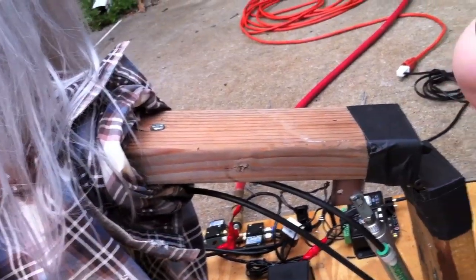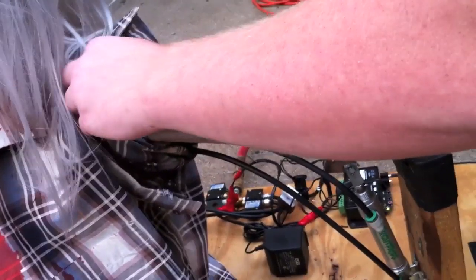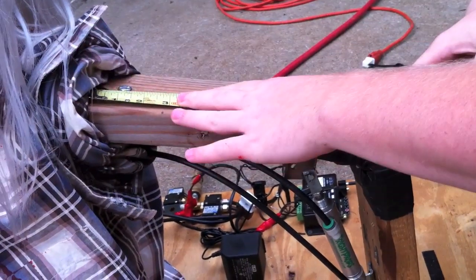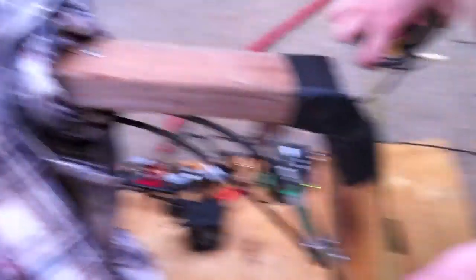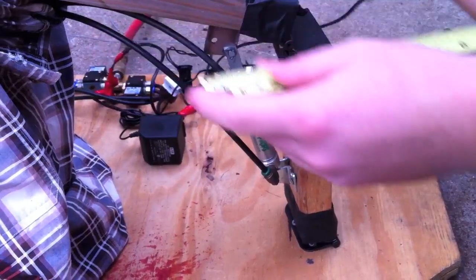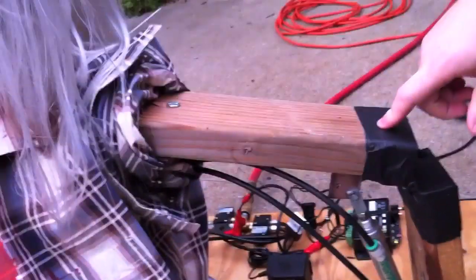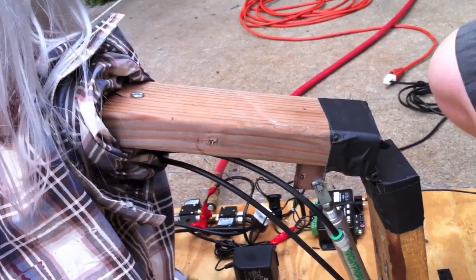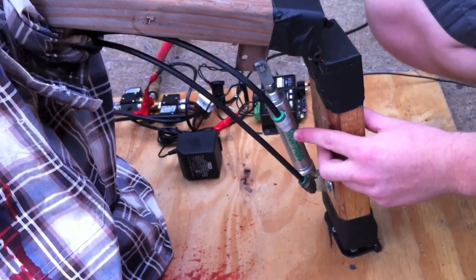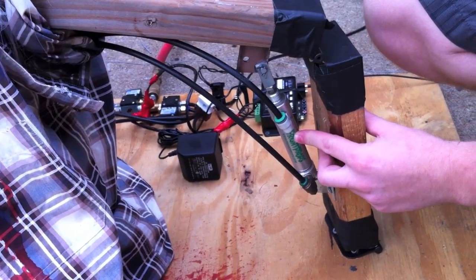I don't remember what these measurements are — this is from a couple years ago — so that's just about 11 inches. You should just make it 10 or 11 inches; it doesn't matter, whatever works for you. The bottom's 10 and a half. I kind of mocked these off of the length of my upper arm and forearm.